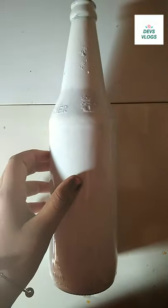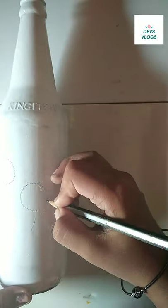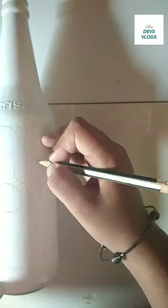Hi friends, this is what we are doing in the bottle. I am going to show you how to do it. I am going to show you the bottle of white enamel painted. This is the bottle of round.